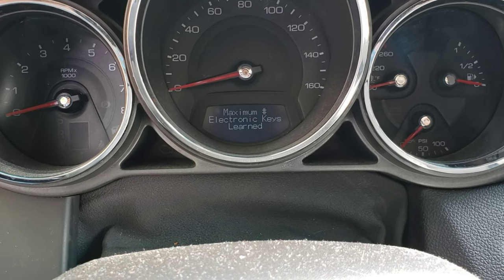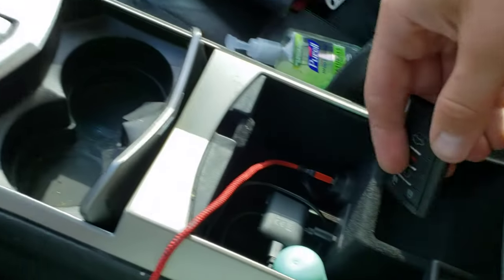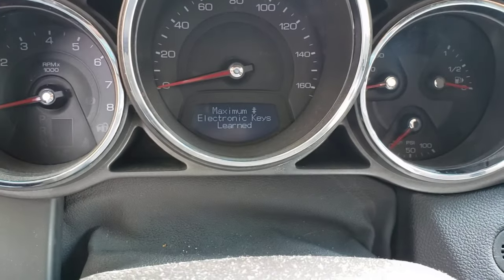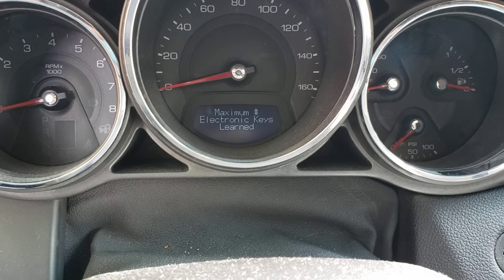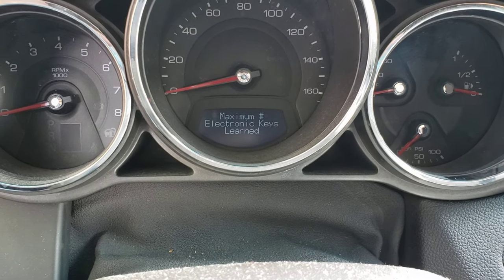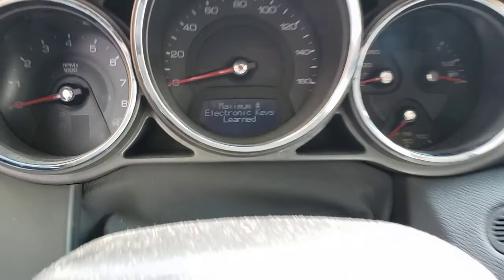Whenever it says that, you're gonna take your new key, stick it with the buttons facing forward into that pocket there, then just leave it there until you hear a beep and it'll say key number two, three, or four is now learned.